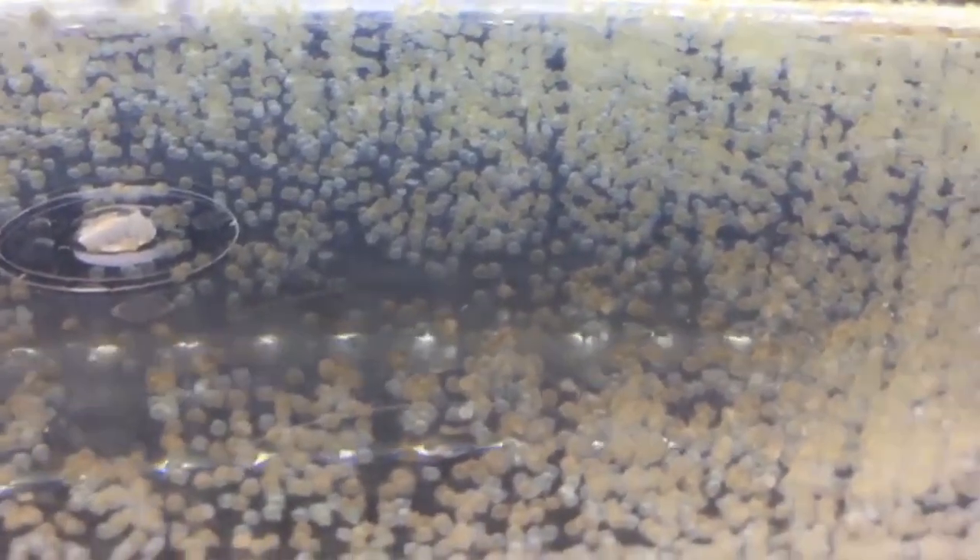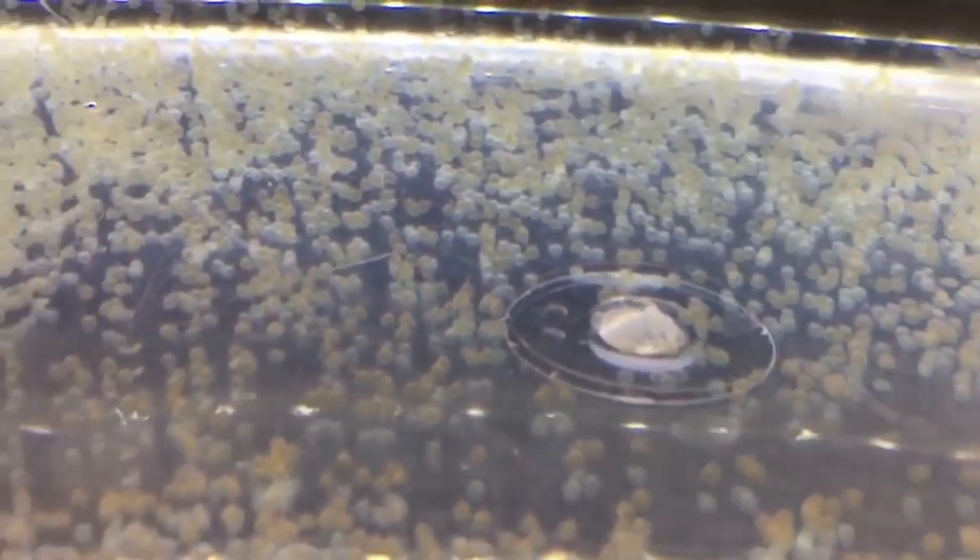Number one is to observe the spawning behavior. Goldfish typically spawn by releasing hard eggs and milt, which is the sperm, into the water. During spawning, male goldfish will chase the female, nudging their sides and bumping them in an attempt to encourage egg release. Spawning behavior can be observed as the fish swim closely together and engage in rapid movement and nudging.